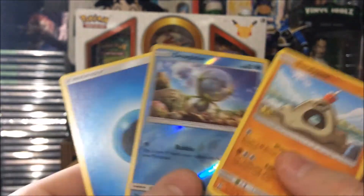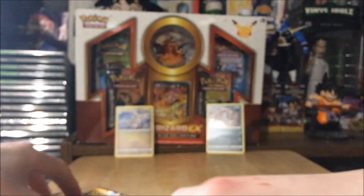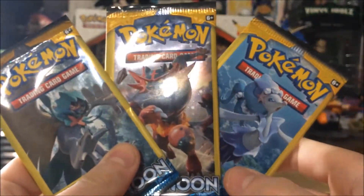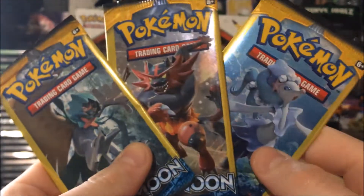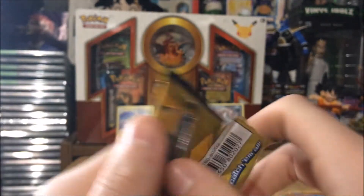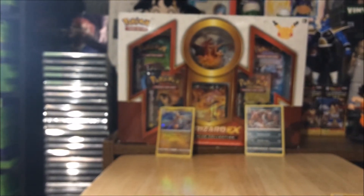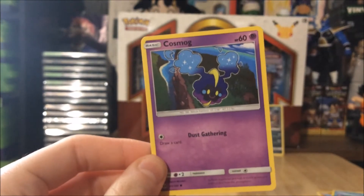We got Jupiter, Sandygast, water energy — and we're down to our last three packs. It's like poetry: Rowlet, Incineroar, and Primarina — the three starters! Oh, I dropped everything — it's okay because we didn't get anything good. We got a double colorless and a Psyduck off the floor.